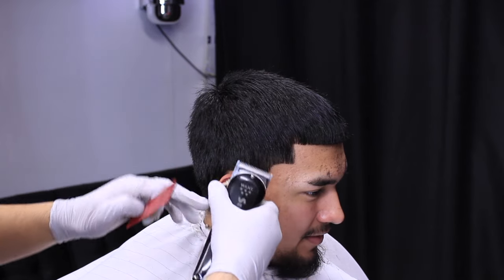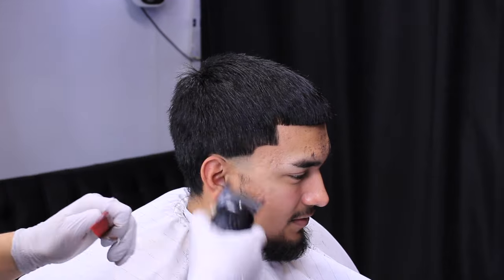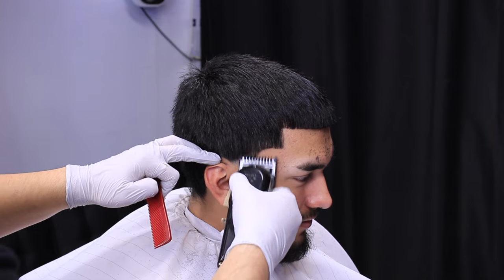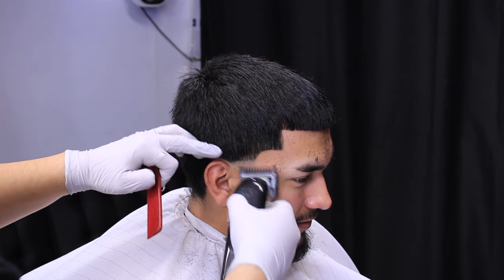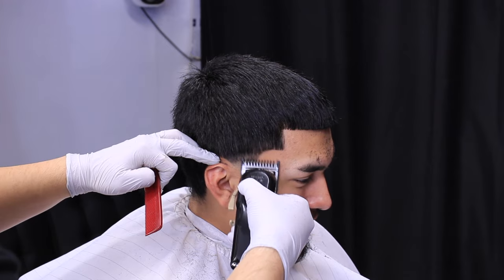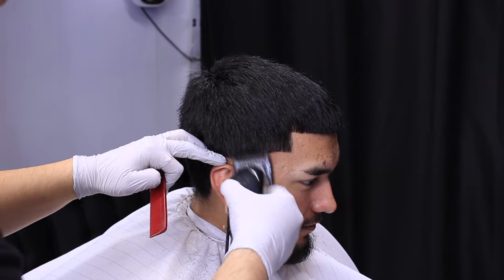You're going to open the lever about four to five times before you're fully open. Now with our number one guard, lever fully open, same thing — we're going to go up about half an inch, just because it's a smaller area.